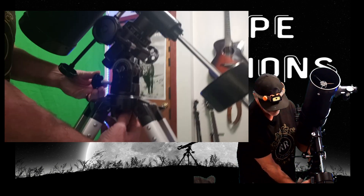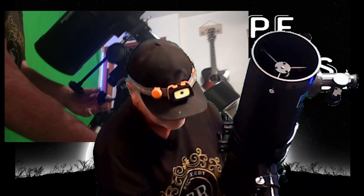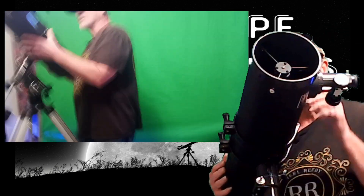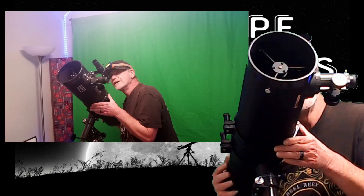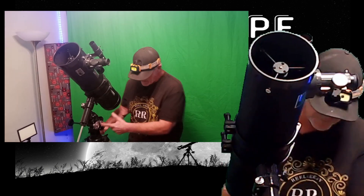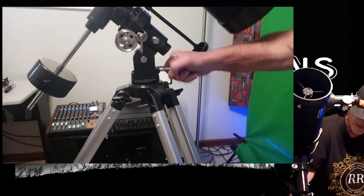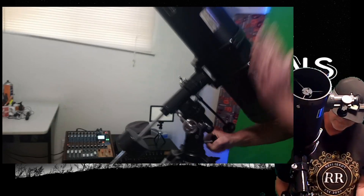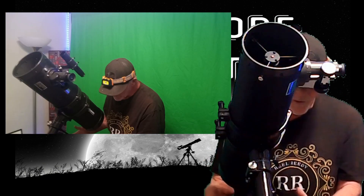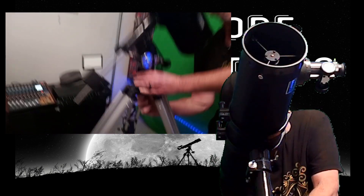You're pointing toward the North Star, and now you find it in your finder scope. Move it either left or right a little, or up and down with this big knob here — get a shot of that. See how it goes up and down? Then this side-to-side knob gets you there. Once you get the North Star in your finder scope, you tighten these two knobs — the ones we were just working with.